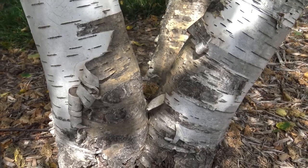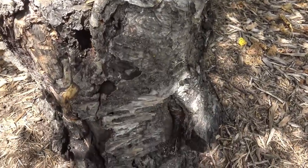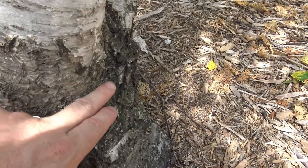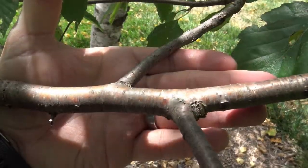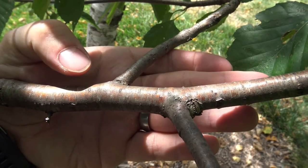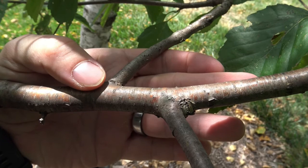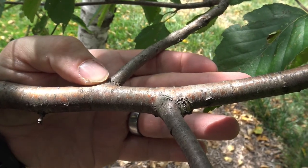As paper birch ages, the bark starts to break into plates and darken significantly in color. The bark on young paper birch, as we see in this young branch, is a coppery color and smooth, and it can be easily mistaken for other birches.